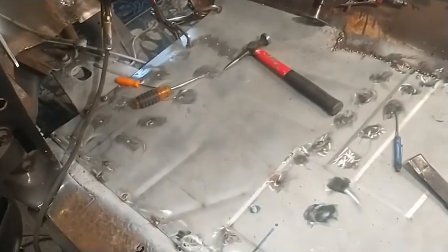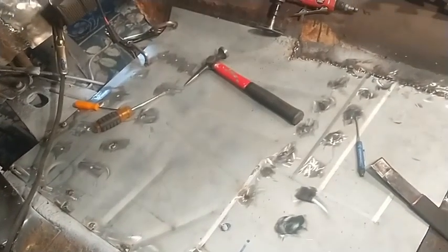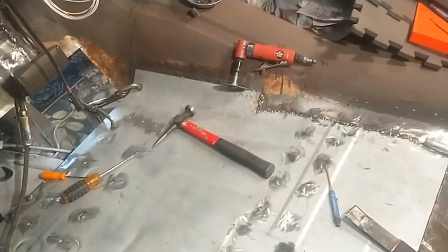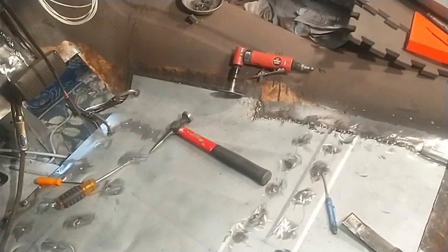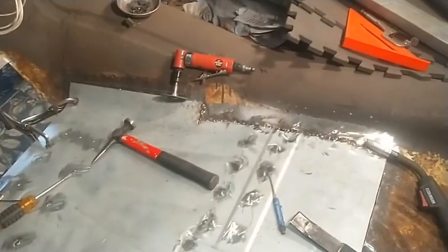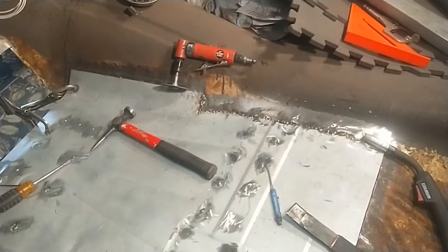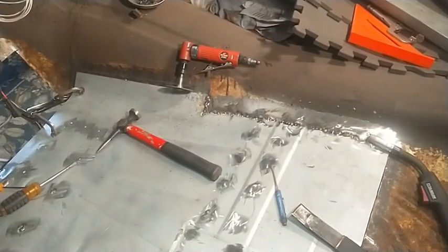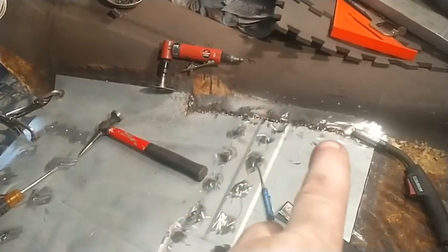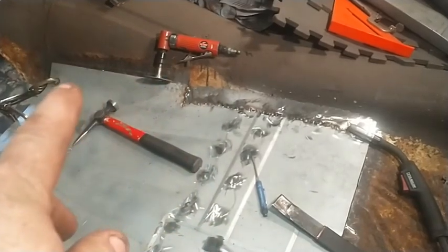Yes, it's coming along, I'm pretty happy with it so far. The biggest key I think has been to cut away rusty metal until you get into solid, unpitted, un-rusted metal — if you have that option. I got fortunate getting back up into this edge here and on the tunnel — it's real solid, there's no rust.